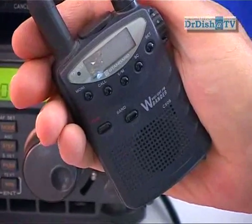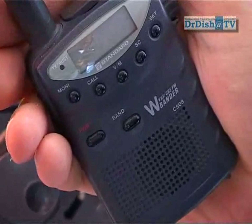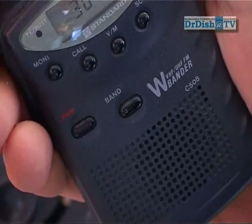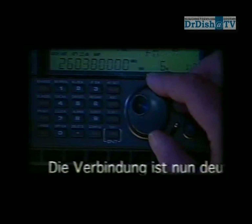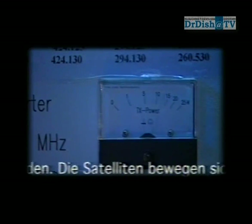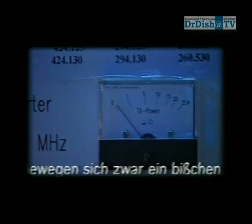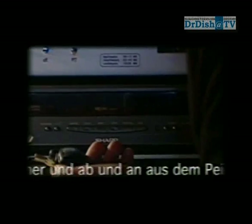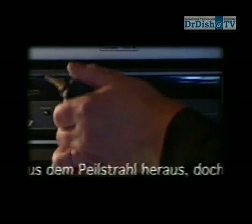Very common is a small handheld transceiver with an output of just a few milliwatts. The antenna output is connected to a converter which shifts the incoming signal to a frequency above the receiving frequency and amplifies the signal to roughly 8 watts. As a receiver, a normal radio scanner is used.